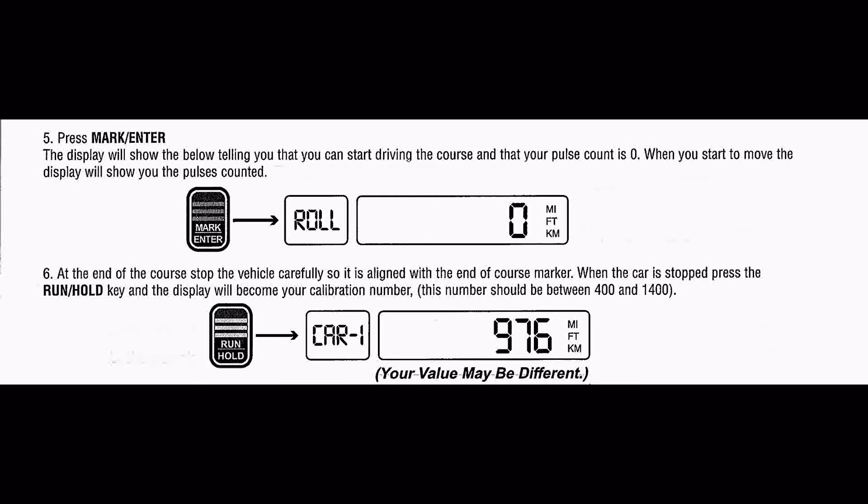At the end of the course, stop the vehicle carefully so it's aligned with the end of the course marker. When the car has stopped, press the run hold key and the display will become your calibration number.